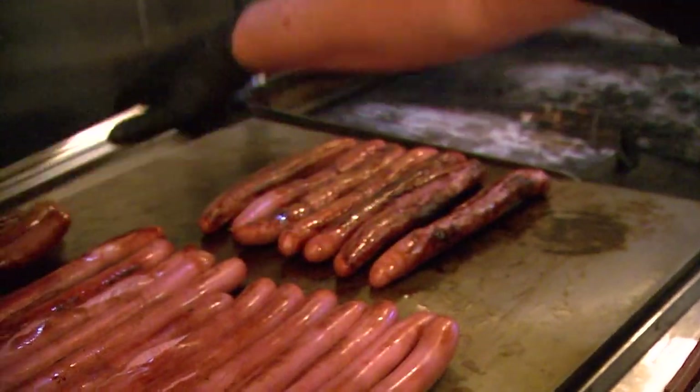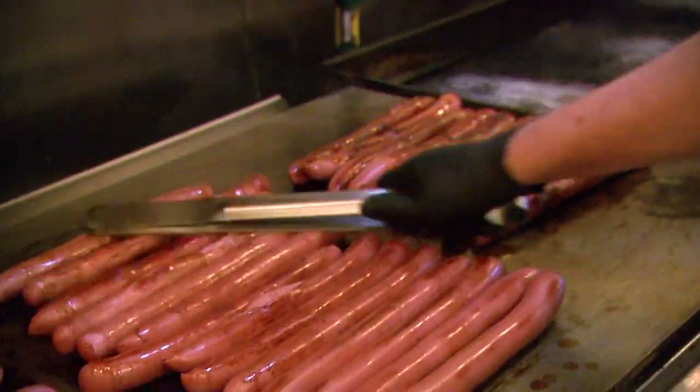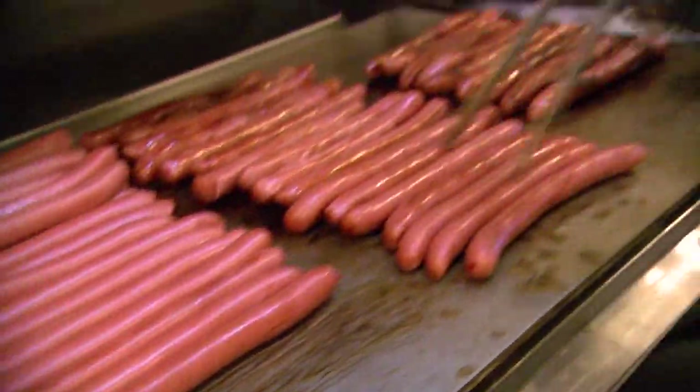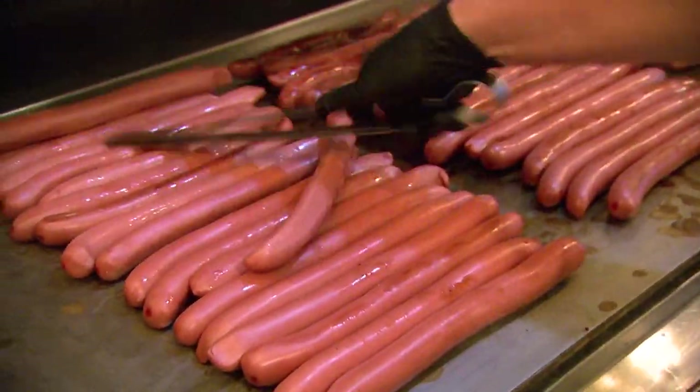So let's start off with the Surf & Turf dog. Our hot dogs, we have a rotating system — nice snap when you bite into it. Always got to rotate these dogs all the time so they don't burn.